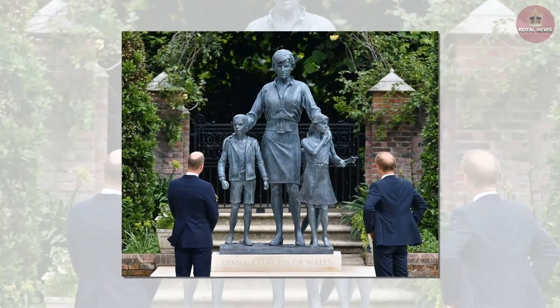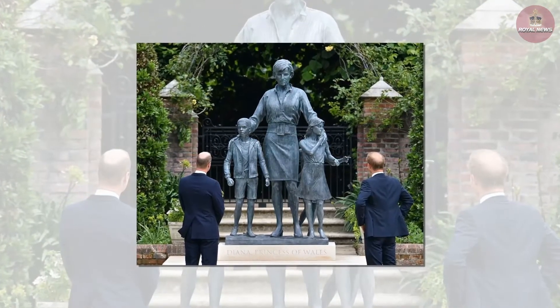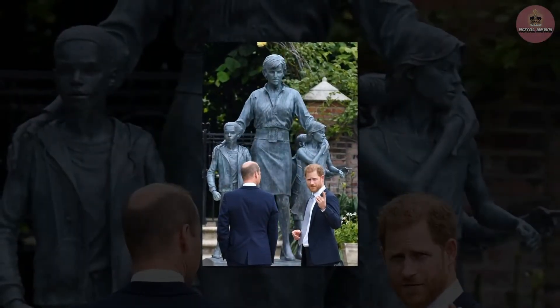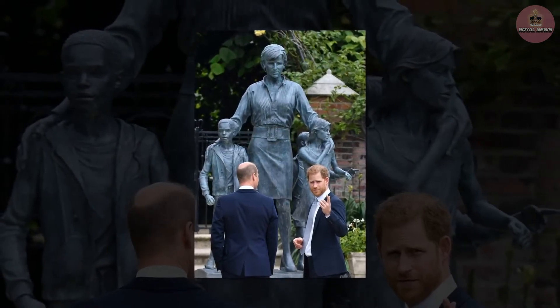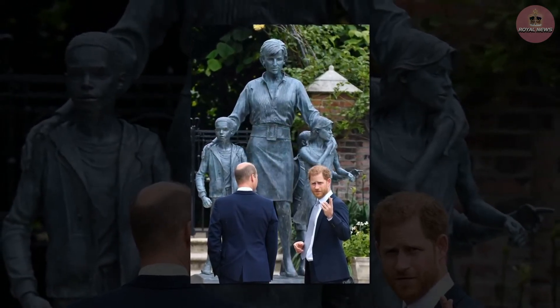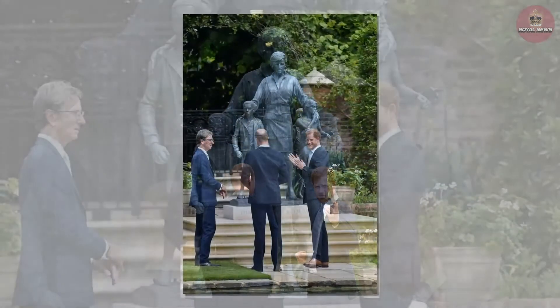The brothers walked over to the statue, draped in a green covering, before pulling away the cloth to reveal their mother's image cast in bronze. The pair took a few moments with one of their aunts to admire the new installation before rejoining other guests. Neither the Duke of Cambridge nor the Duke of Sussex gave a speech during the ceremony.